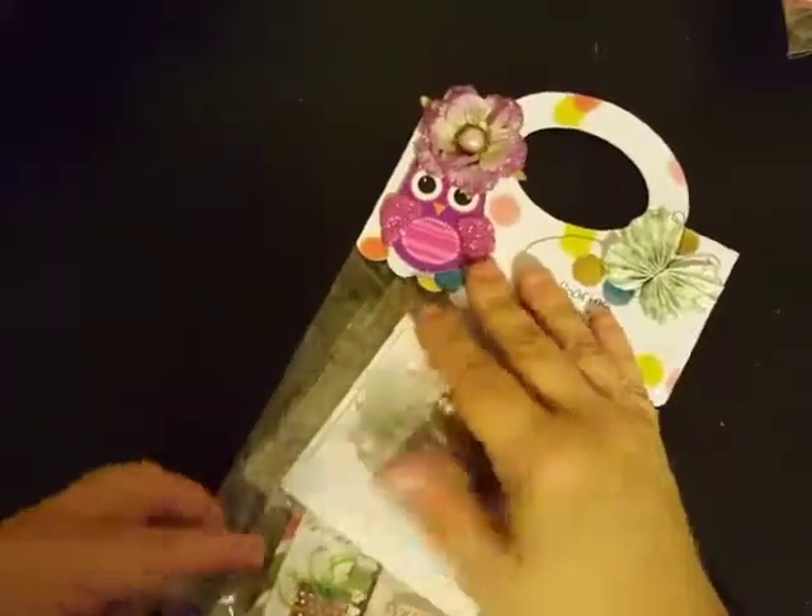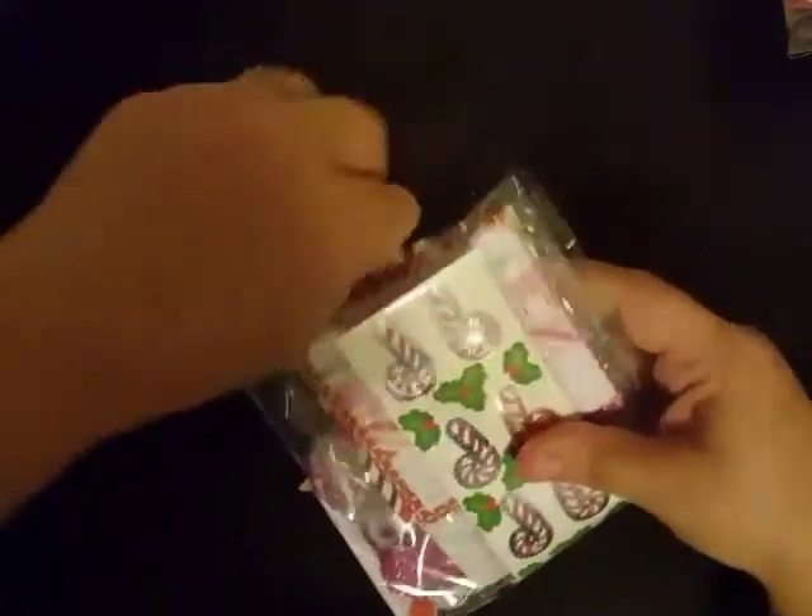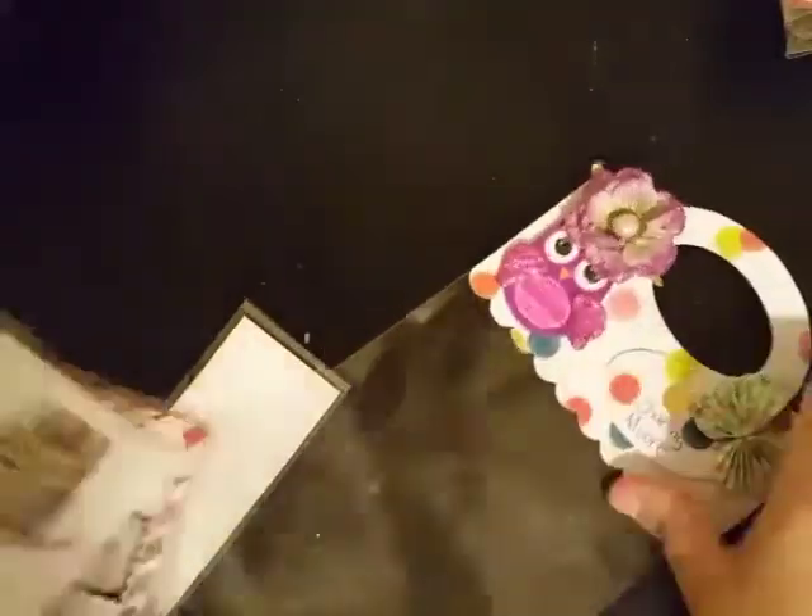Oh, I didn't even need to do that — good thing I didn't do it all the way. We've got this down here, a little slidey slide open. I almost got that copper completely off of there, but I'll fix it. Okay, so here is this set — opening it up, super cute.